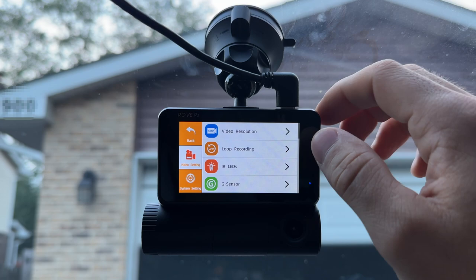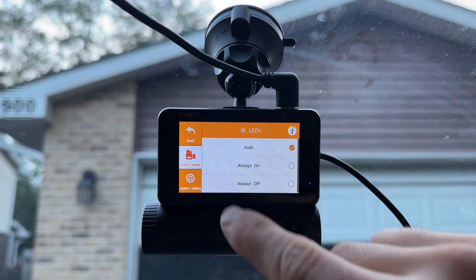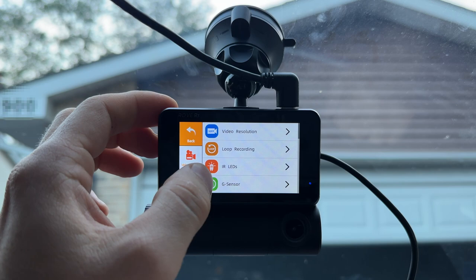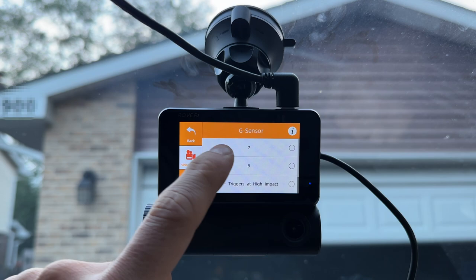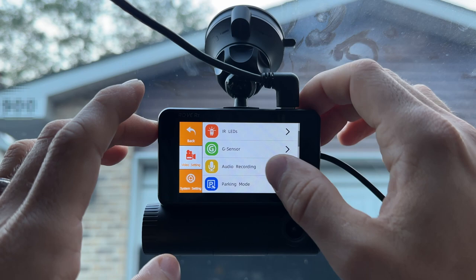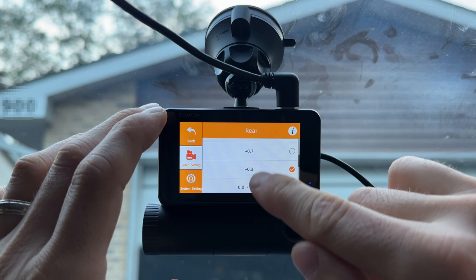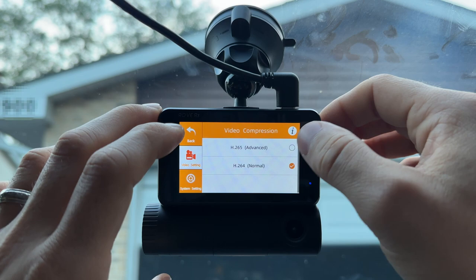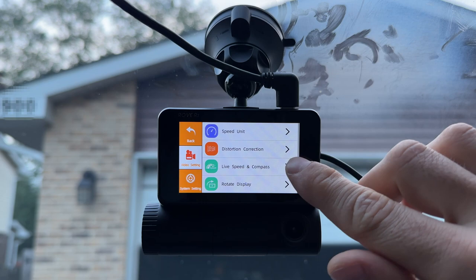IR LEDs are the little lights here at the front that record the interior in the dark using infrared — leaving that on so you can see what's happening inside the car at night. For the G sensor, I like to lower the sensitivity so normal vibrations while driving don't trigger it. Audio recording is on. I'm adding a little exposure to the rear camera since there's tint on that glass. WDR is definitely staying on, and video compression can be adjusted depending on how you want to use the footage and how easily you want to transcode it.